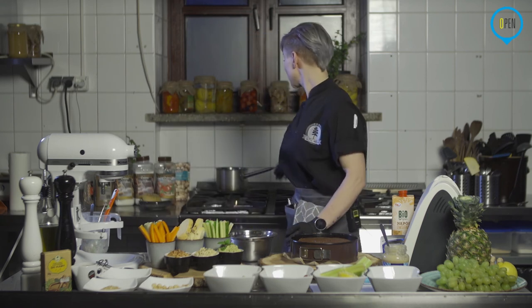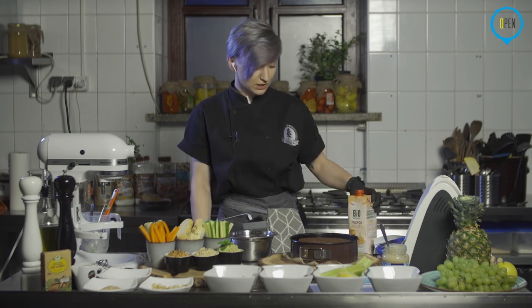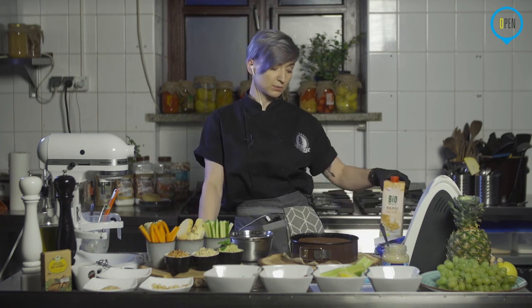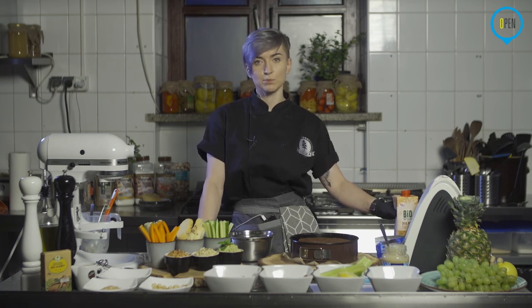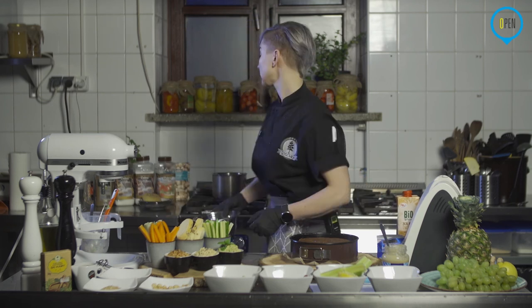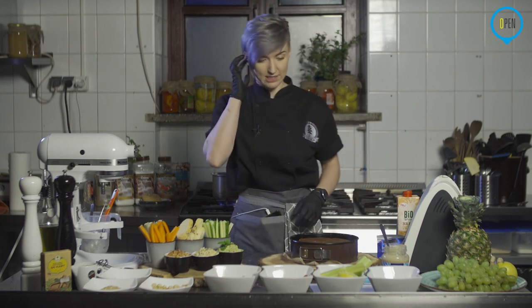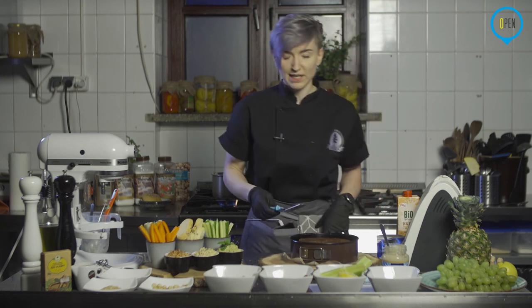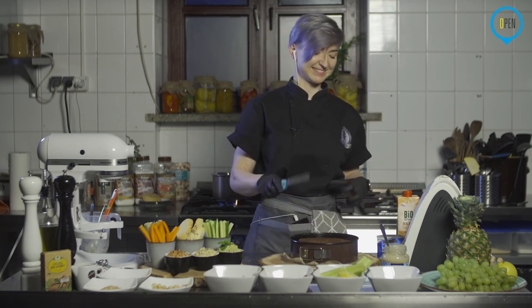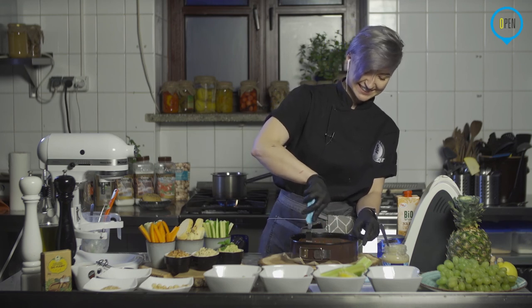Ja tu w międzyczasie wsypałam kolejną czekoladę, dlatego też wpisałam jeszcze dodatkowo w przepisie. Tak jak poprzednim razem dodałam tutaj też trochę mleka – tym razem napój owsiany, wcześniej używałam kokosowego, znaczy wody kokosowej. Po prostu akurat taki miałam przy sobie. Ponownie, tak jak poprzednim razem, po prostu żeby nam się fajnie rozlewało i się nie kruszyła przy krojeniu – rozpuszczam. Tak jak mówiłam, żeby miska nie dosięgała do wody – trzeba będzie zaraz co jakiś czas zamieszać.